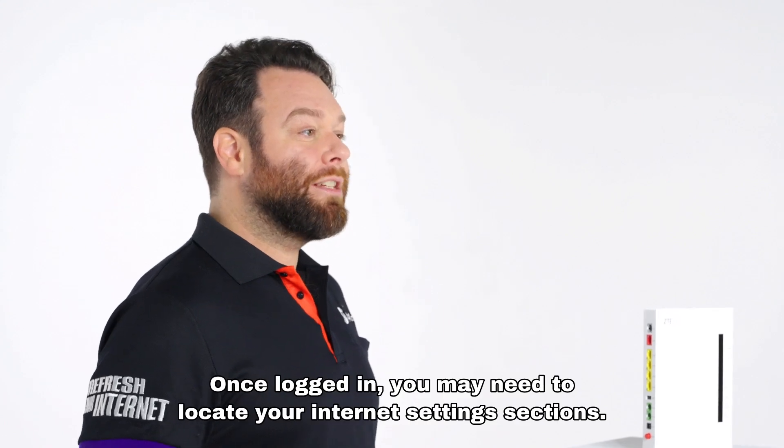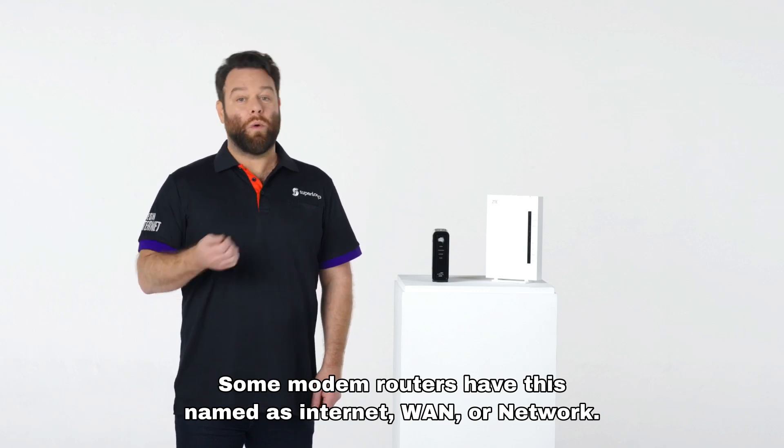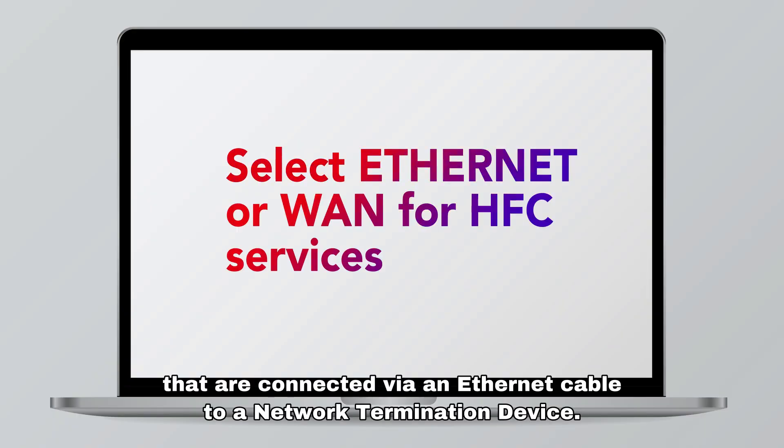Once logged in, you may need to locate your internet settings section. Some modem routers have this named as Internet, WAN, or Network. You will select Ethernet or WAN for HFC services that are connected via an Ethernet cable to a network termination device.